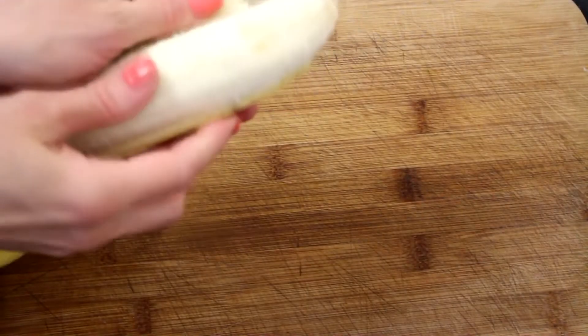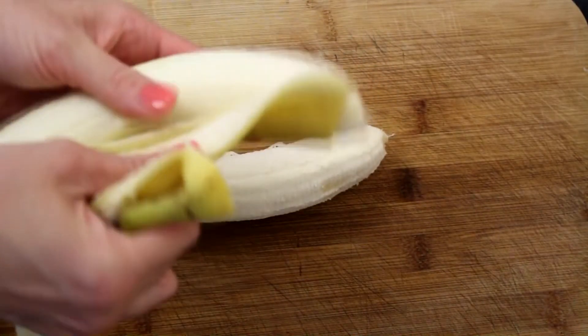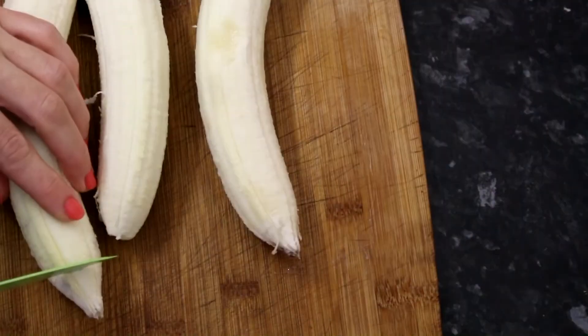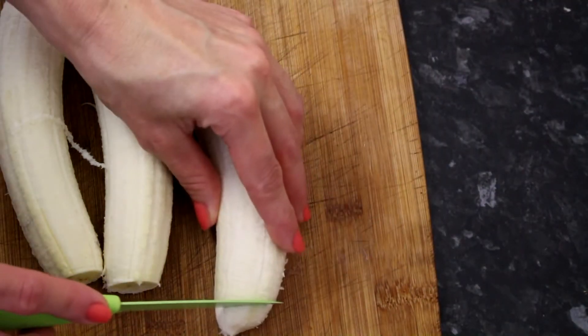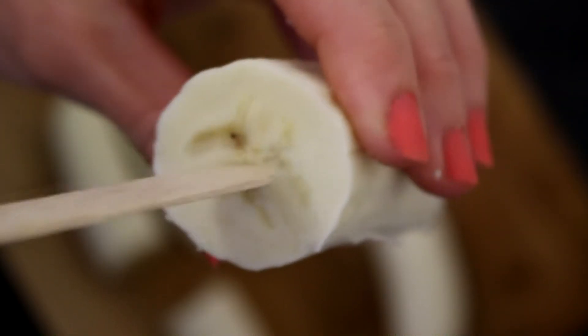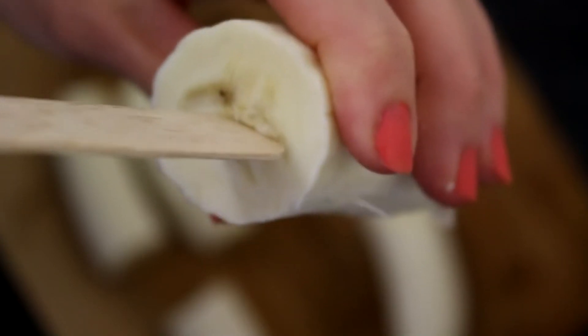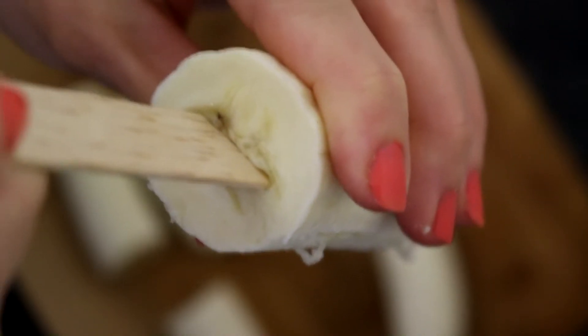Peel your bananas, cut the ends, and then halve the bananas.